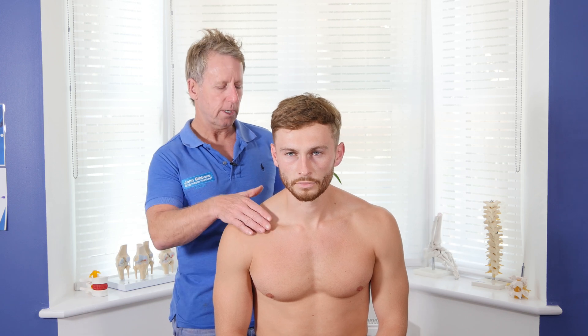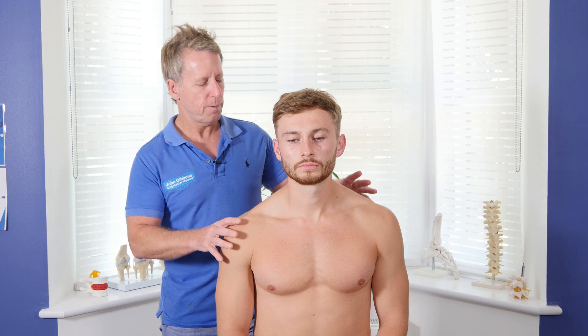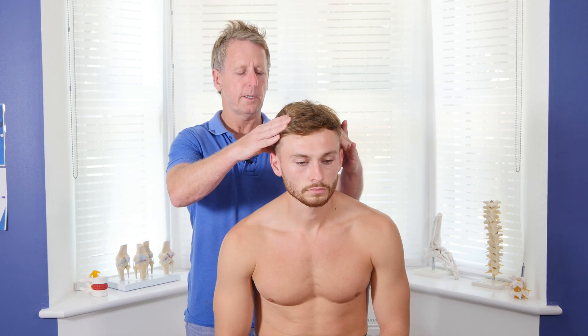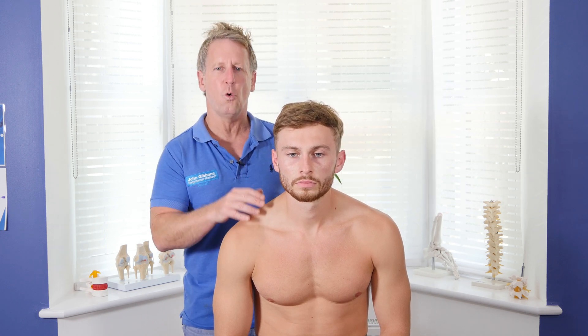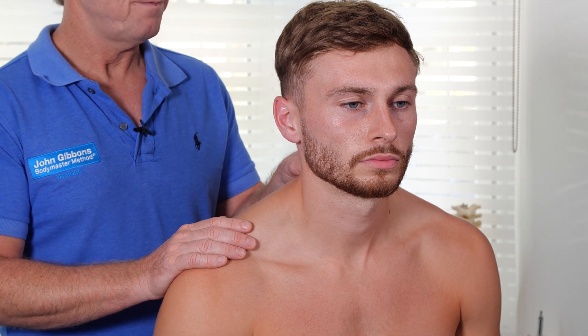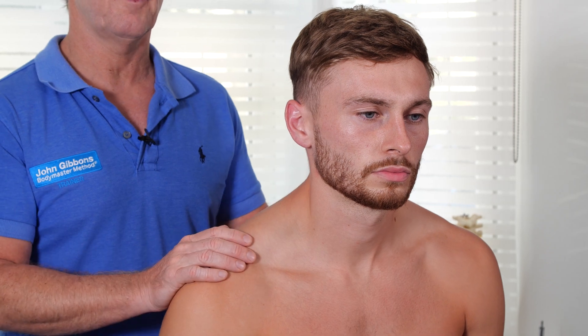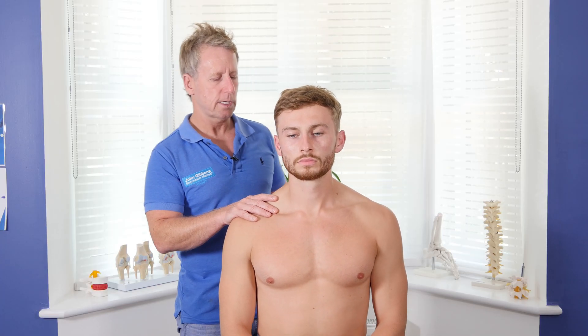I'm just going to get him to sit a little taller. The reason I do that is because if a patient lets himself slump, the neck will automatically change position as he rounds his shoulders. You almost have a forward head carriage, and the middle to lower part of the cervical spine almost seems to get a little bit compressed. So I would try to get the person to sit up as much as they can.